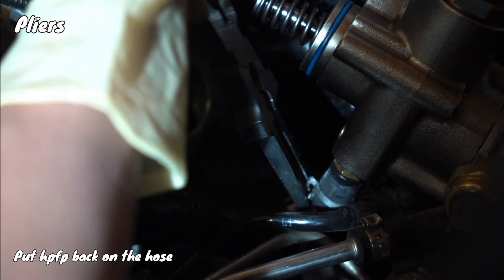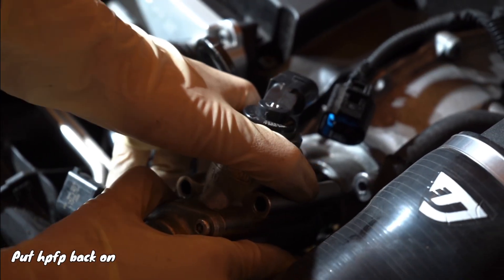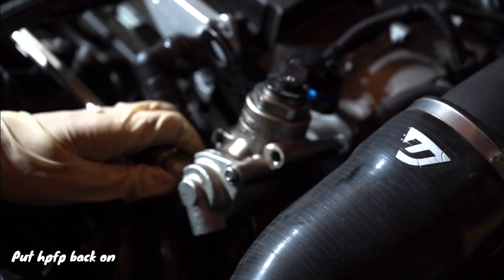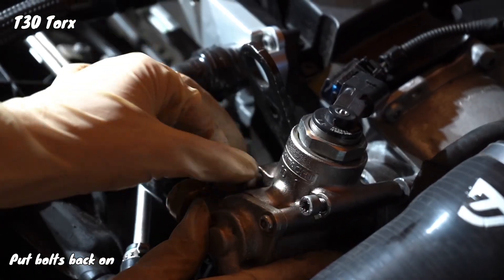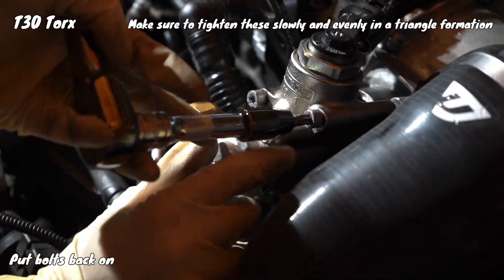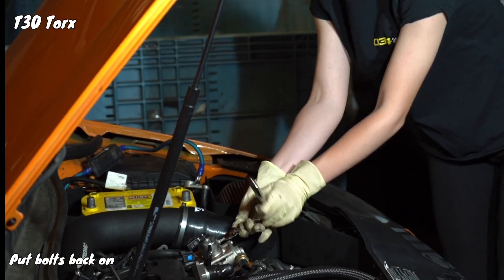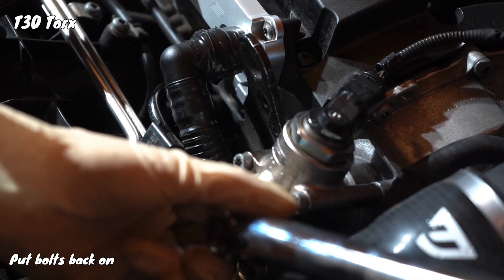First, we'll put the hose back on and the hose clamp. Next, put the high-pressure fuel pump back in and then push it pretty good until it feels like it's in there. Now it's time to put the bolts back on in a triangle formation, progressively — tighten them little by little so that they go on evenly and the high-pressure fuel pump sits on as evenly as possible. Then torque them at 10 newton meters.